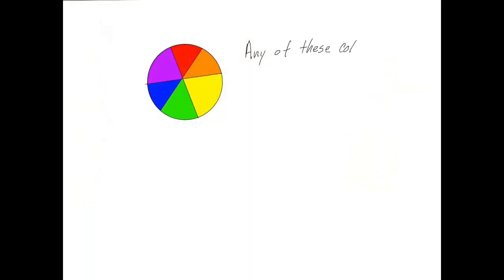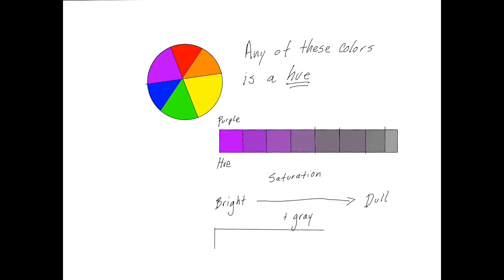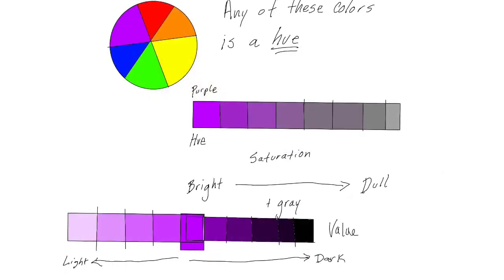This is Lazile and let's get creative. Hue is just any basic color. Then we have saturation — using purple as an example — it goes from bright to dull, which is usually achieved by adding gray. Then we have value, still using purple: adding black to get darker, and adding white to get lighter. This is the difference between saturation and value.